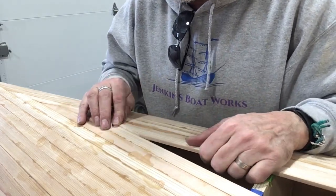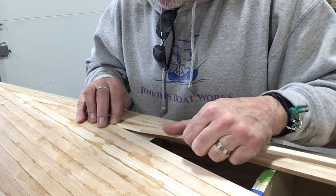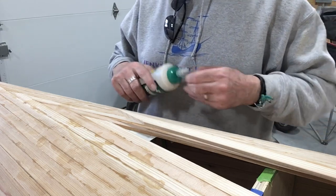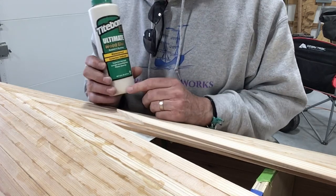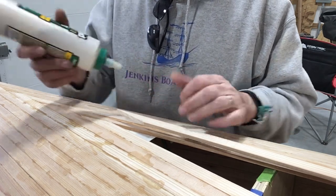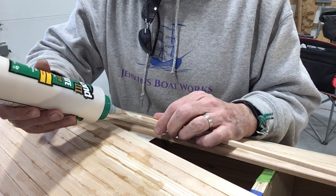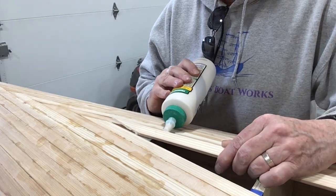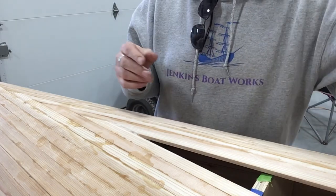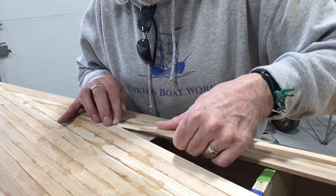Now I'll just put my glue in here and then sit that right down in there. I'm just using this Titebond III. There is a Titebond No-Drip that I used on my canoe before but I haven't been able to find it — I suppose I could order it, but I had so much of this I've just been using it. So you put that on your edges like that, and then on the edges here, and then just put that in there — it's going in there perfectly.